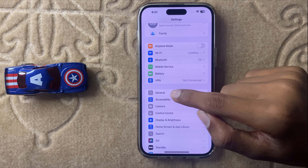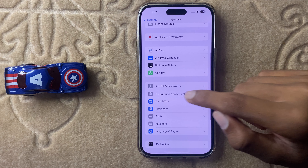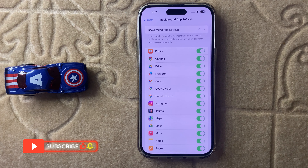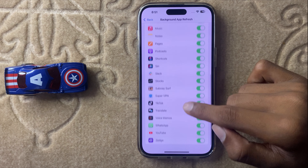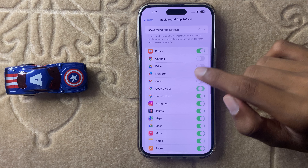Now click on General and scroll down. Here you can see the option Background App Refresh. Simply click on Background App Refresh and turn off the apps that drain more battery, then simply turn off.